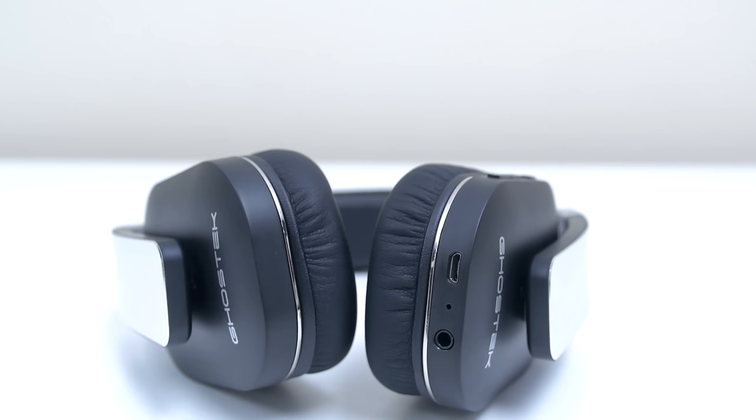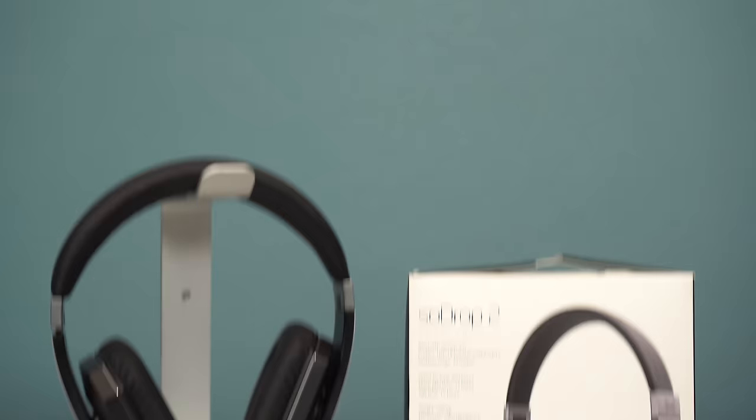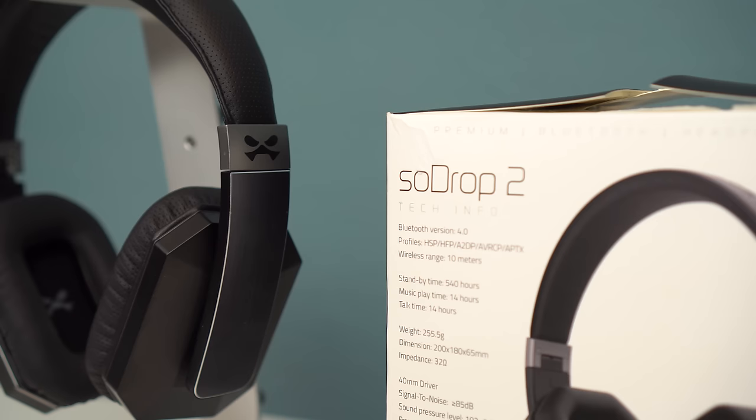If you're a long-time viewer, you might know that I've been carrying around the SoDrop from Ghost Tech as my travel headphones, and they've been serving me very well with no problems for about a year now. So when I saw that Ghost Tech released the SoDrop 2s, obviously I had to pick them up and see if they were a worthy successor.